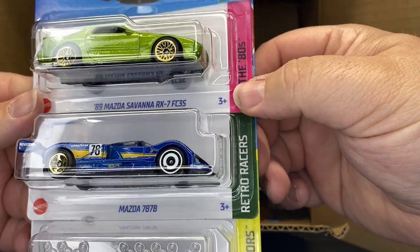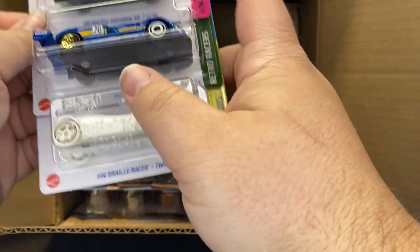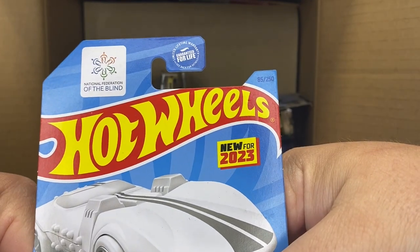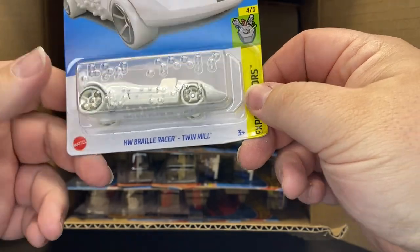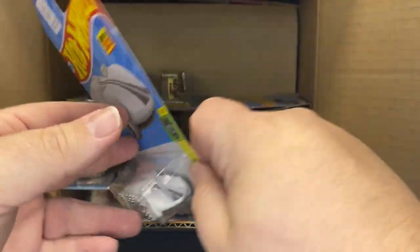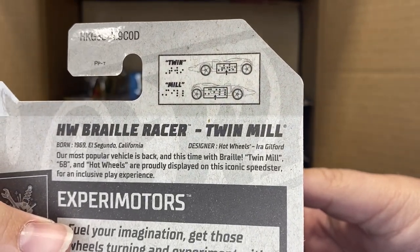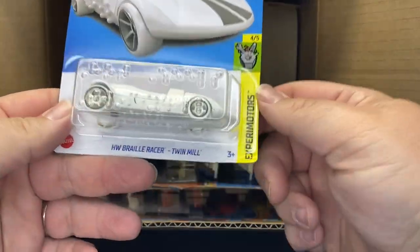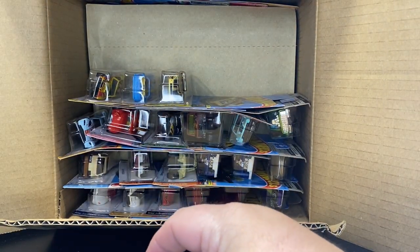Carryover from last case. The Savannah, we have the Mazda 787B. And ooh, this one is nice — it's new for this year. It is the National Federation of the Blind; they did the Twin Mill in Braille, which is awesome. The vehicle is supposed to say Twin Mill on it and I think this here says Hot Wheels, but I'm not 100% sure. That is a cool casting — very nice to see that.